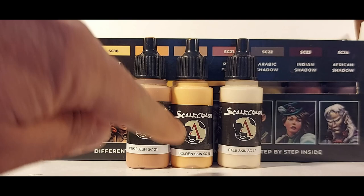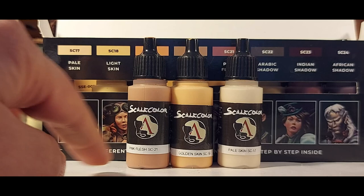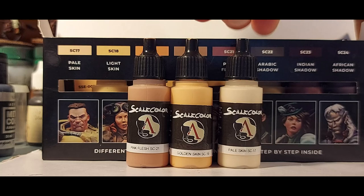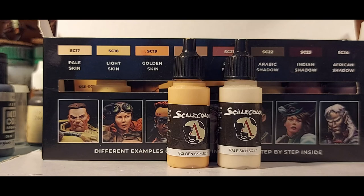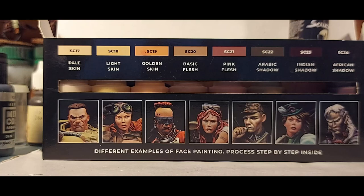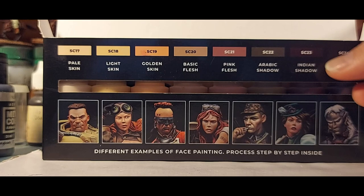The colors show up on camera quite differently to how they look to my eye — the camera is telling me this is really yellow, but it's not. I can tell you this one is quite pink, this one is a sort of peachy color, not yellow. They work really well together and are a good European flesh tone. The box set has a lot of different tones included — some nice African shadow colors, Indian, Arabic — they're just names, but use them how you will. Good set, pleased with that pickup.